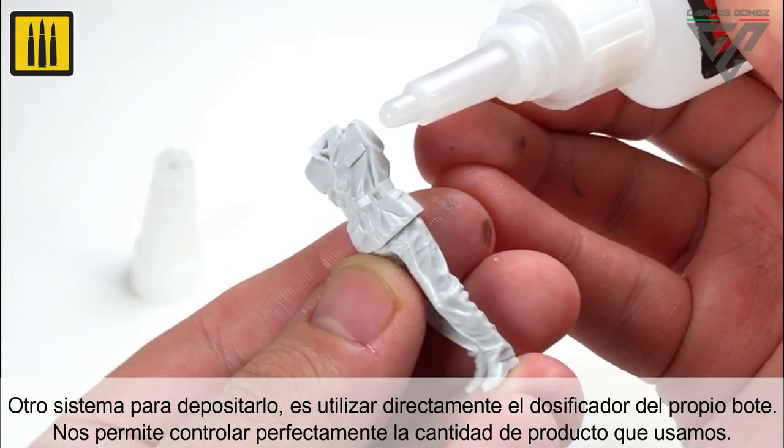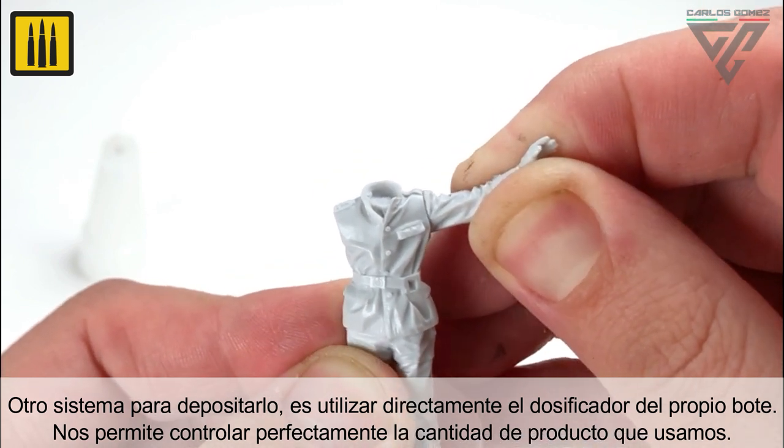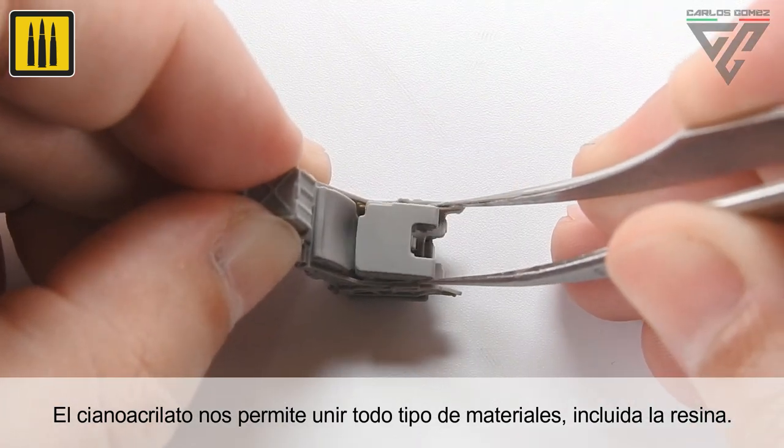Instant-dry cyanoacrylate can also be applied directly from the nozzle of the bottle, which allows you complete control over the amount applied. Cyanoacrylate allows you to bond all types of materials, including resin.